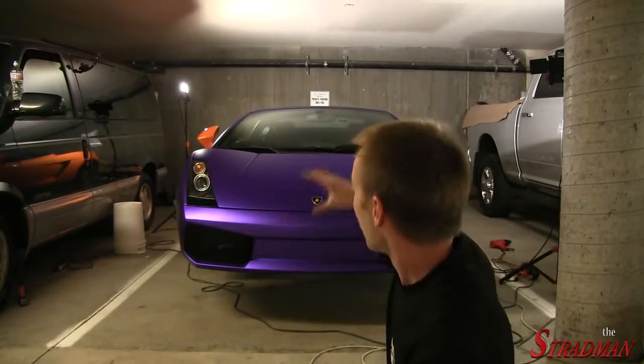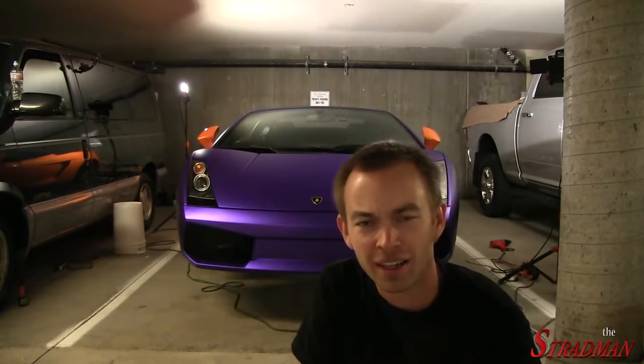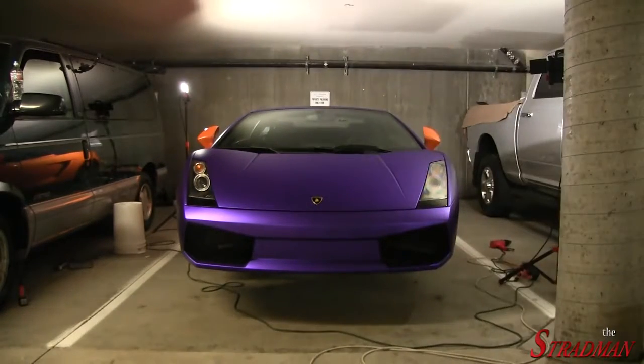My parents are coming to visit from Oregon and they'll be here Tuesday night. We're hoping to make Cars and Coffee on Sunday — we might show up with just a purple car and orange doors if we can't finish the doors. If we aren't finished by Sunday, I have to have this car done by Tuesday night for my parents' arrival. It's Friday afternoon and we've got a lot of work to do.